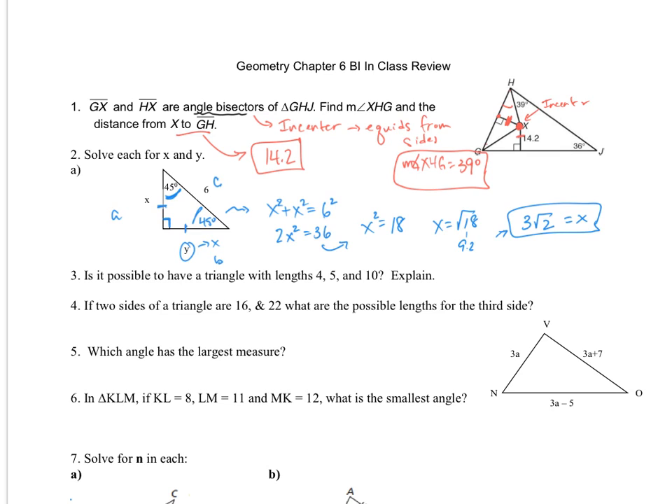For number three, it says is it possible to have a triangle with lengths 4, 5, and 10? For a triangle, any two sides added up have to be larger than the third. If I add 5 and 10, is it larger than 4? Yes. If I add 4 and 10, is that larger than 5? Yes. But if I add 4 and 5, is that larger than 10? No, 4 plus 5 is less than 10. So the answer is no. Any two sides must be longer than the third side.